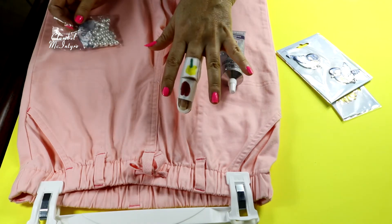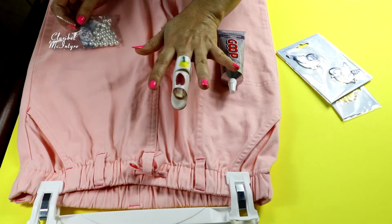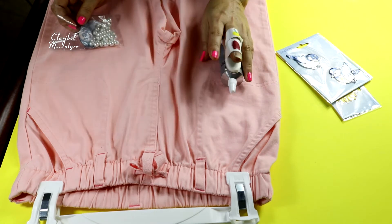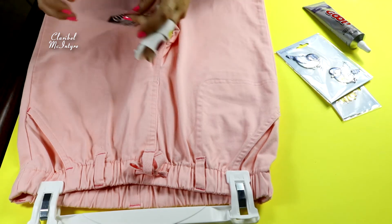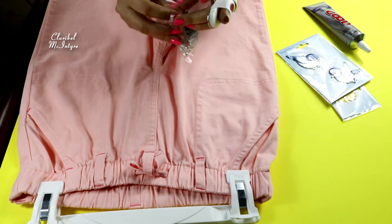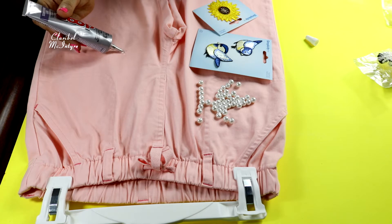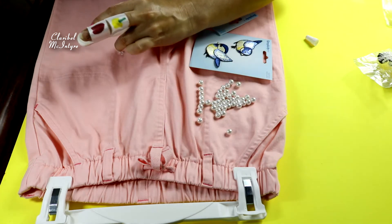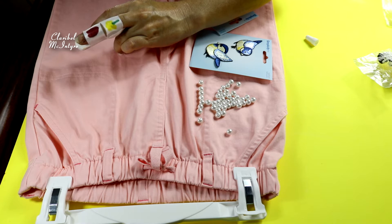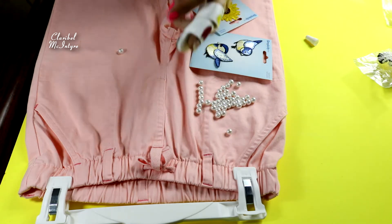Pueden ver aquí está mi dedo. Con esto no debo mover mi mano. Pero esto es súper facilito. Voy a empezar a poner el pegamento en cualquier parte, en cualquier lugar, sin un orden, porque así es como voy a poner las perlas también, sin un orden.